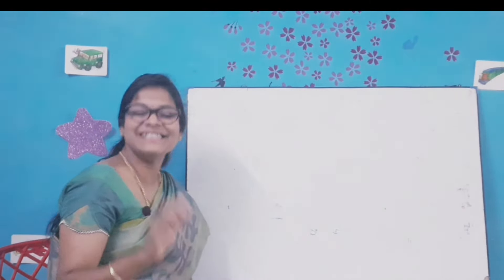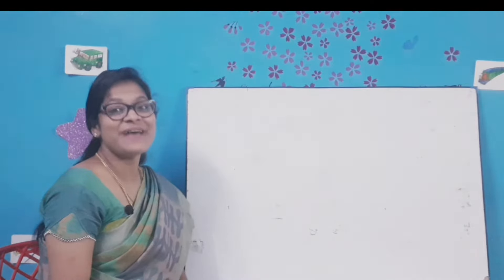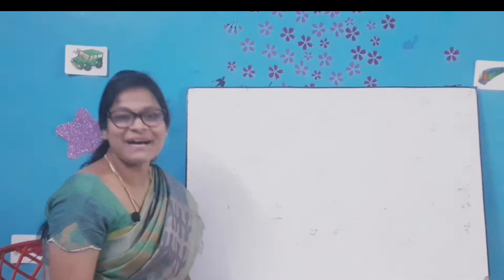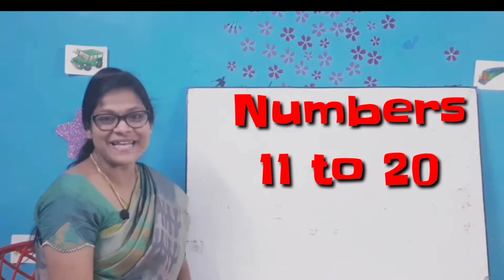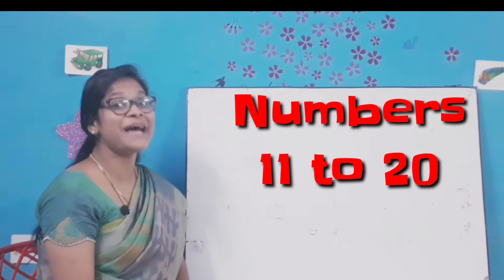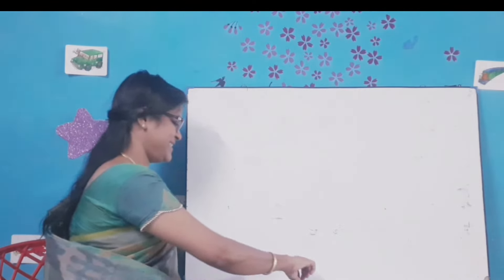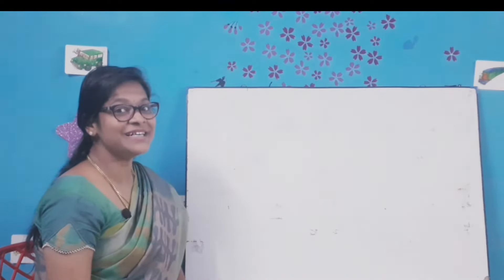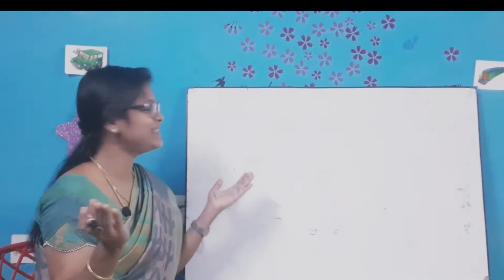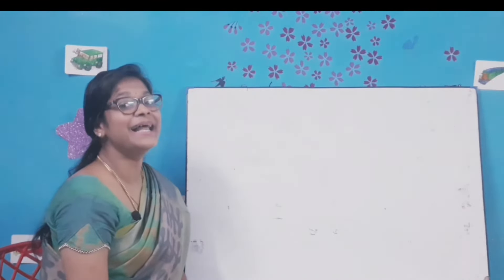Hello my dear kids, I'm your teacher Diana. Today is our maths class and for today we are going to practice to write numbers 11 to 20. Are you all ready my dear kids? Come on, let's practice to write numbers 11 to 20. Take a notebook and a pencil and follow ma'am and practice your writing. Let's write number 11.